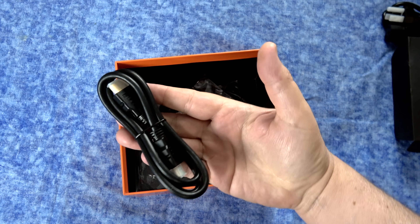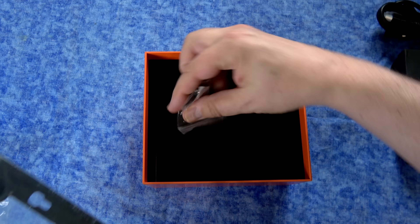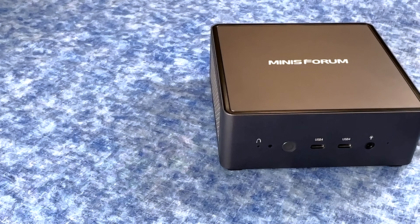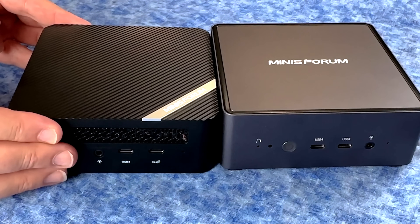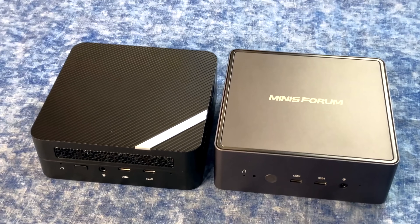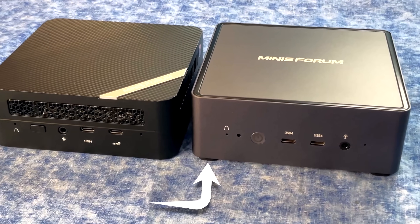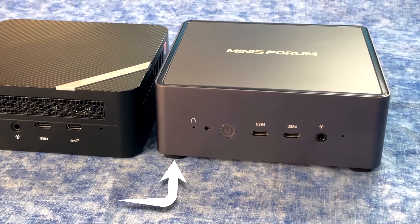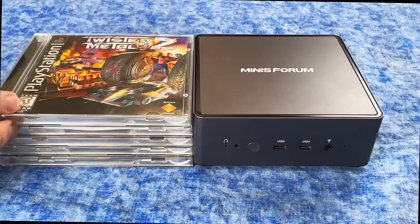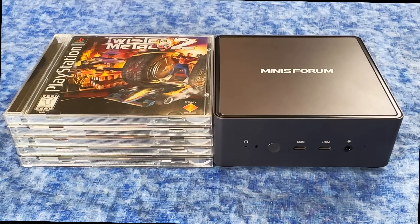Included in the box, you get an HDMI cable, a 120-watt power supply, and brackets if you wanted to mount it behind your television or on the wall. Here's the unit itself, and it's basically the same size as last year's, which is good — it was already really small. To give you a better idea of just how small this thing is, here it is stacked up against five PlayStation 1 games.